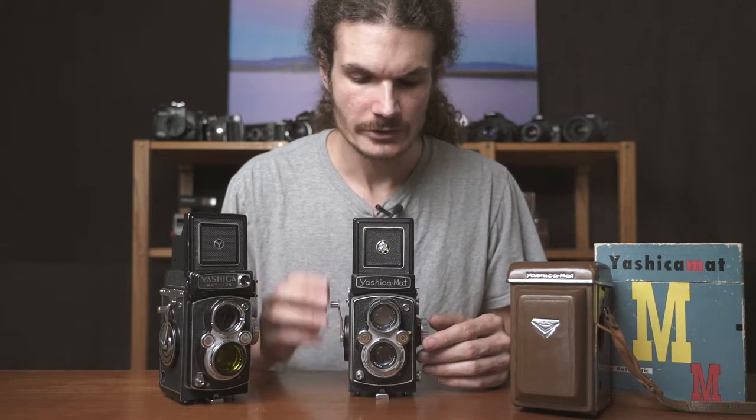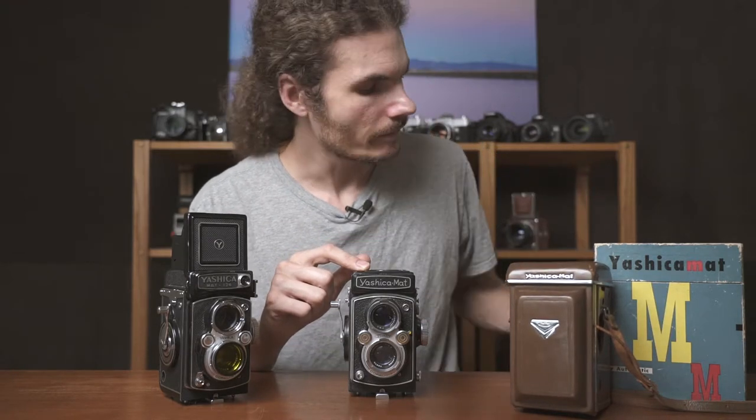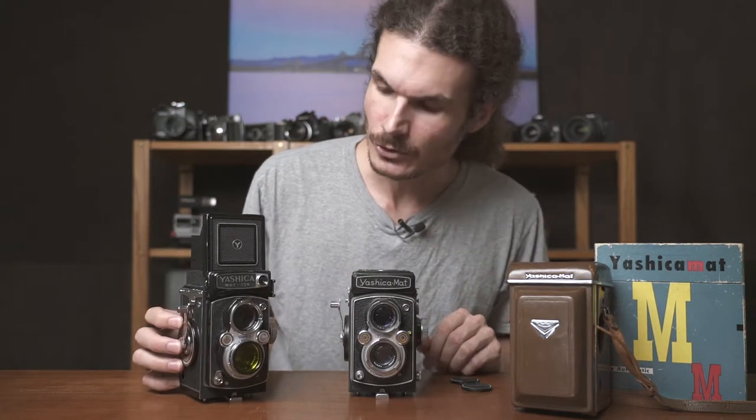Why is this the best camera? There's a bunch of things it has going for it. One is that you can find them very cheaply — these are all antique store or Craigslist finds. This older Yashica Mat I found at an antique store for $80, with the original case, the unbroken neck strap, the lens cap, the original box, and the instruction manual. This slightly newer Yashica Mat 124 has a light meter, but the light meter doesn't really work that well, and I purchased it off Craigslist for $125.